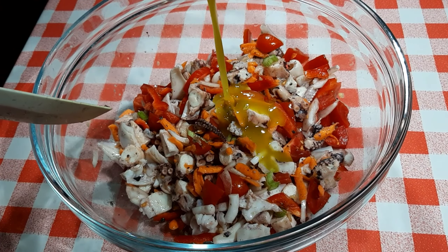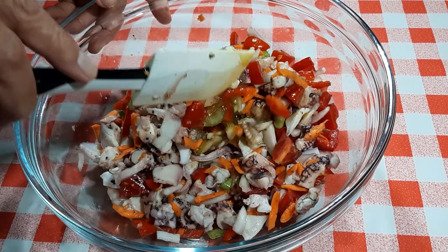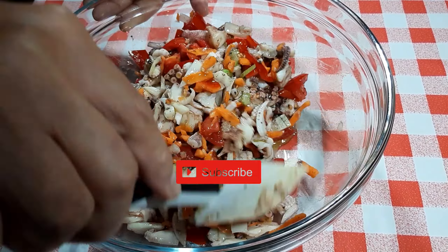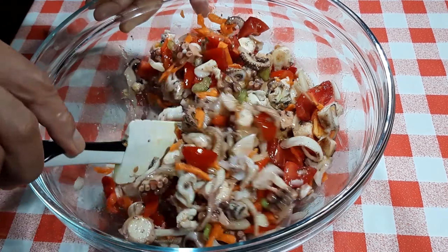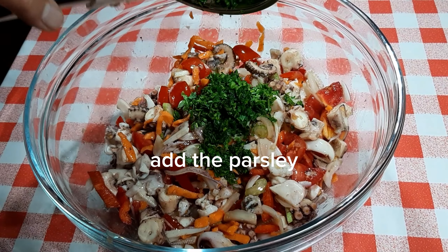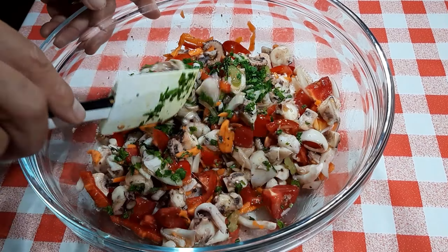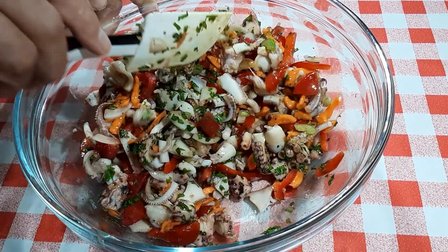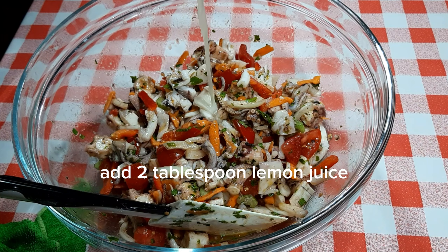Mix the dressing into the salad. Mix very well. Add the parsley. Mix.